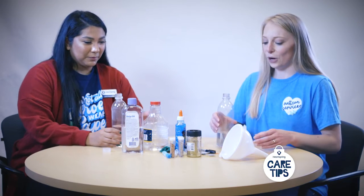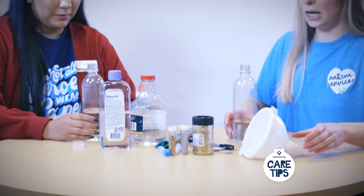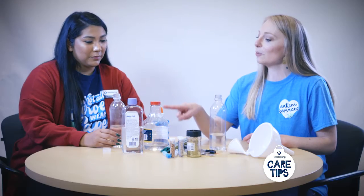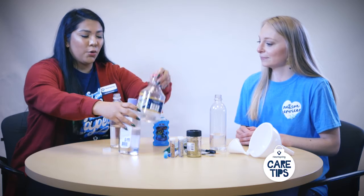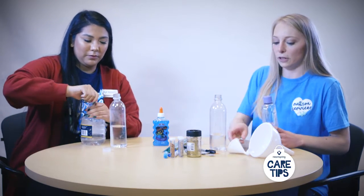We already have some water in our bottles and we're going to thicken it up a little bit. Would you like to use corn syrup or baby oil? Let's do corn syrup. I'll put some baby oil in — do you want a funnel?